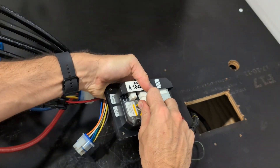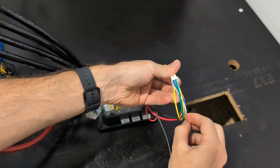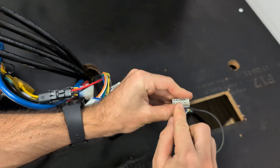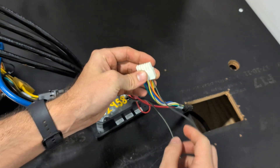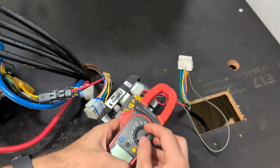Do the same thing with the plug on the back of the keypad — unplug this, and you'll see the yellow with black stripe is this one here. That's correctly in; I can see the terminal in there.